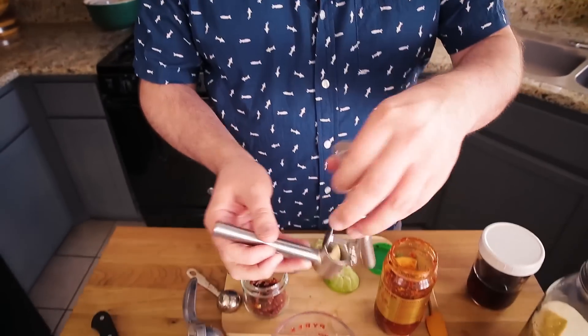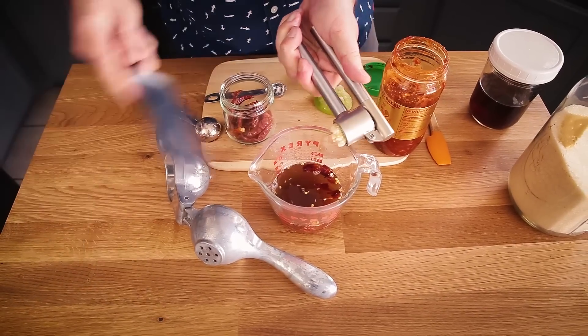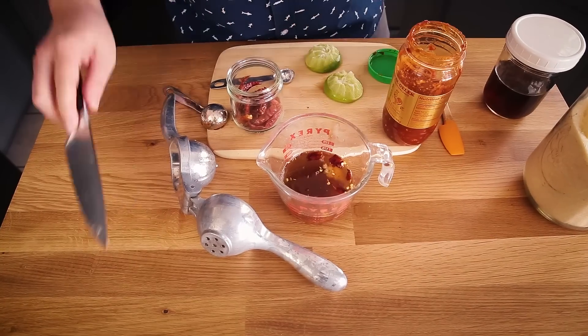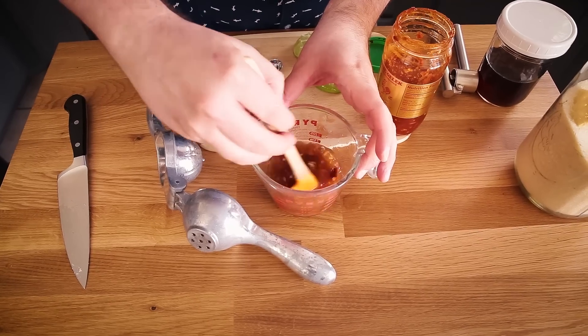Here's my garlic — I have two small cloves. You want probably the equivalent of one large clove. Just get that in there, and then I'm going to stir it up, making sure that the sugar at the bottom gets dissolved.